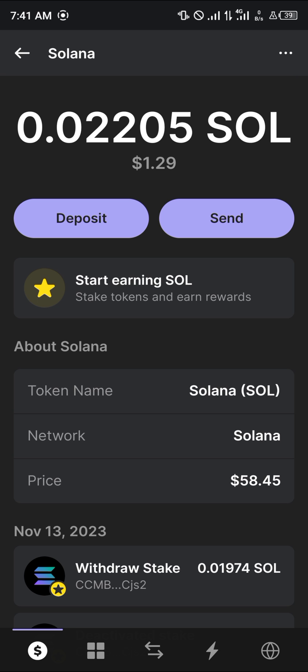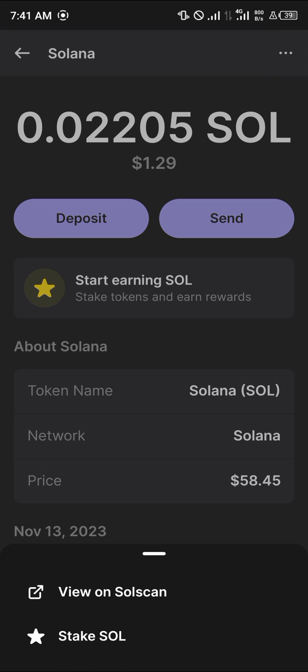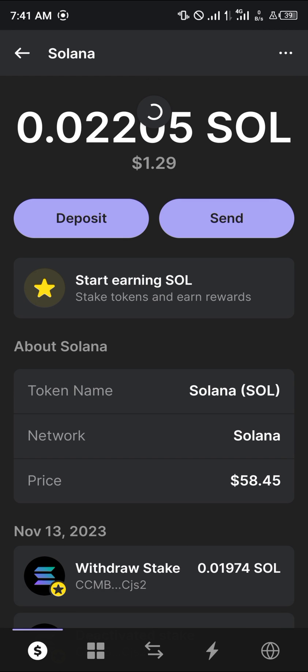Once you've selected the unwrapped Solana, the most important step is to make sure the Solana is on your wallet by doing a simple reload. Once you've confirmed that, click the icon at the top right corner of the screen. You'll be met with options including 'Unwrap Solana.' Select that option and your Solana will be unwrapped and converted directly into mainnet Solana.